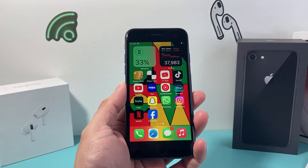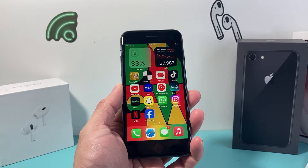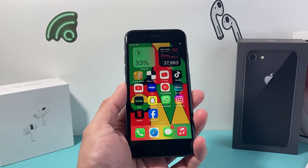Hey guys, Tech Commentator here with a video for you, and today I'm going to show you how to force restart a stuck, frozen, or unresponsive iPhone 8 to fix the problem. So let's get started.